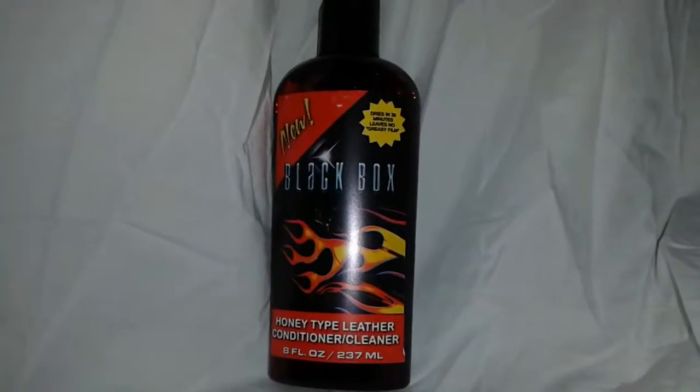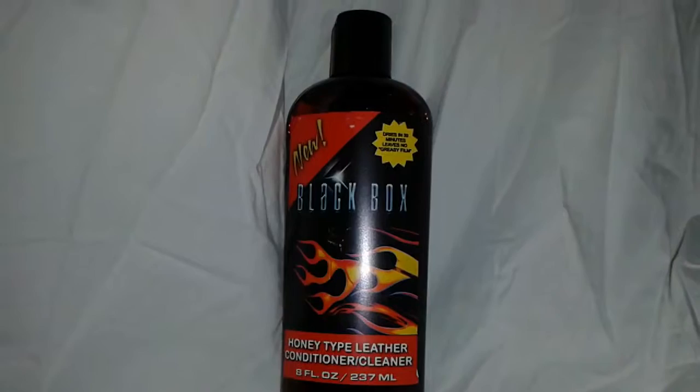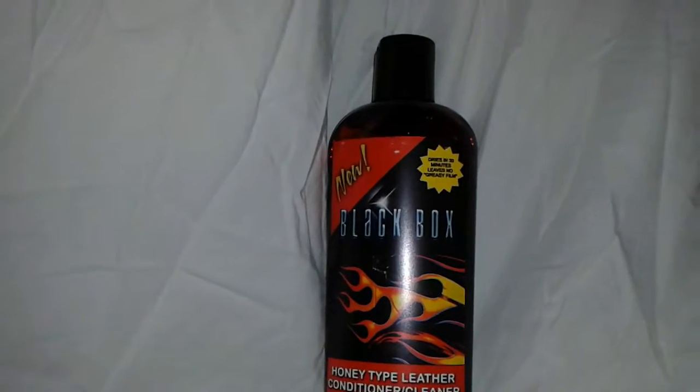Hi Fluckers! It's me, Tori. Today I'm bringing you another review. This one is from Blackbox. It's a honey type leather conditioner cleaner.